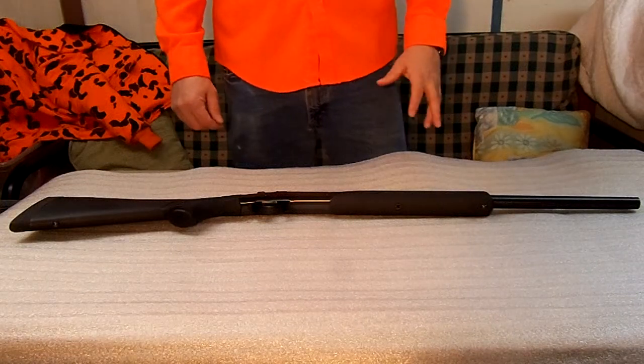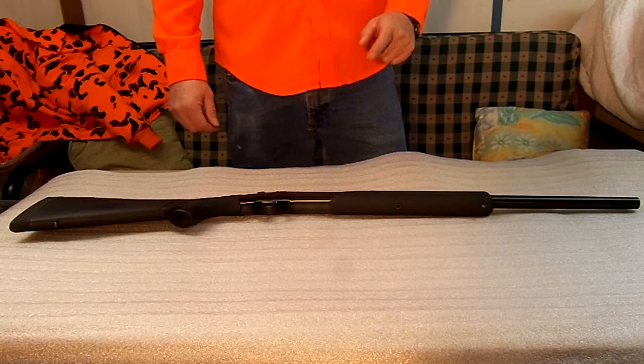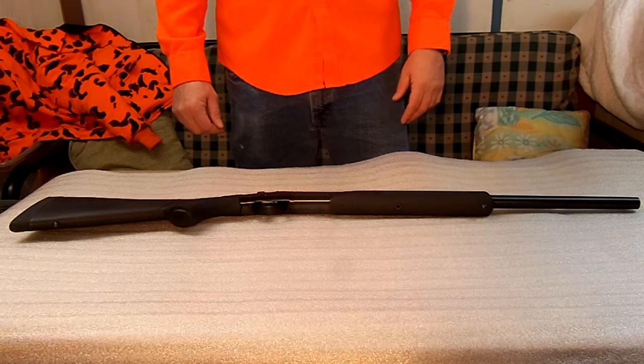Today we're going to talk about number four out of five of the most overlooked survival rifles. Today we're going to be talking about the Harrington & Richards Handy Rifle.